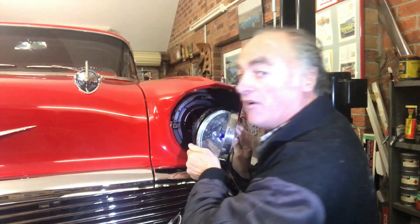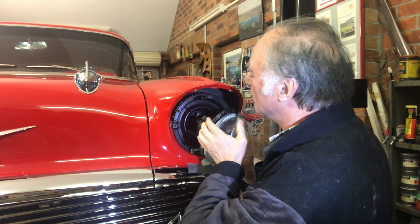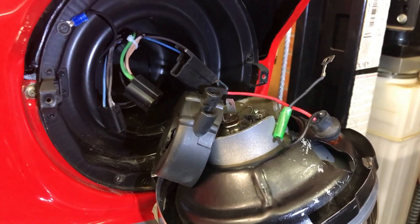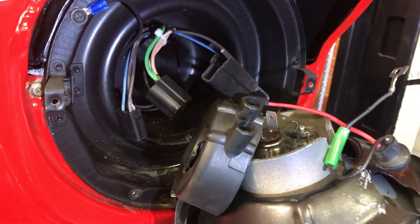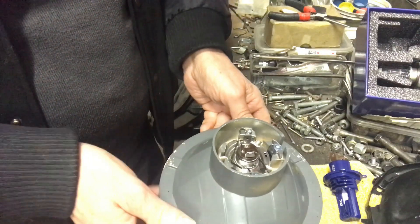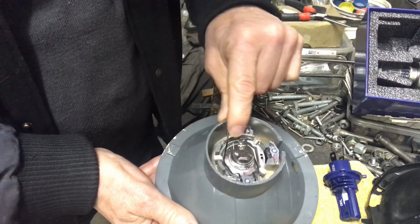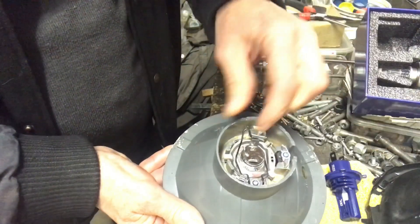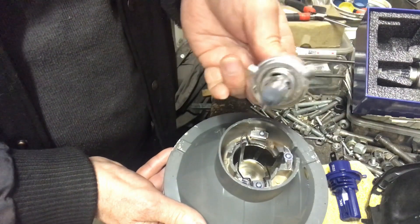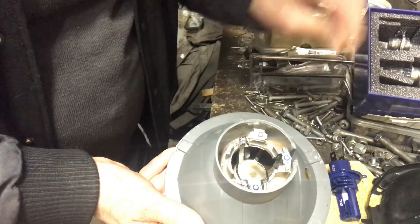I've unplugged it all — a bit of a tight squeeze in there. This is the back of the light, and there's the little spring clip. You push that over and you just take the halogen globe out as per normal. And you just replace it with the LED.